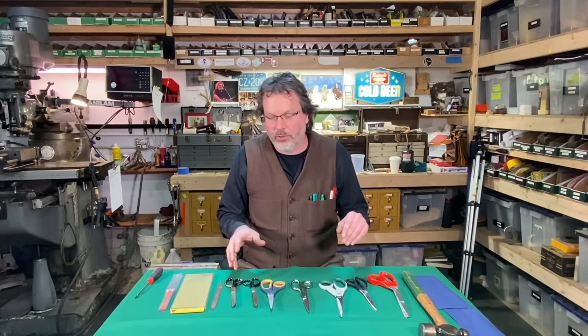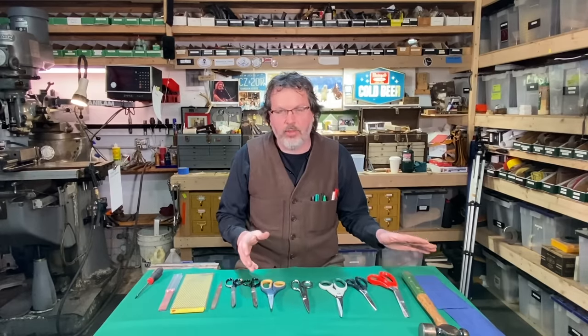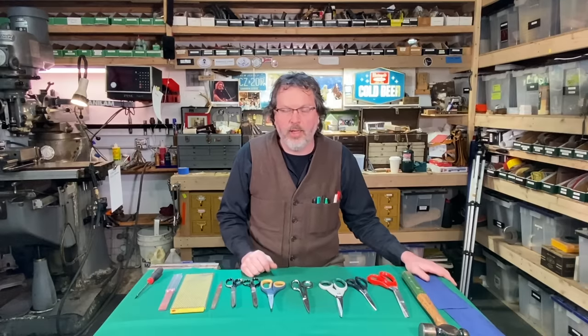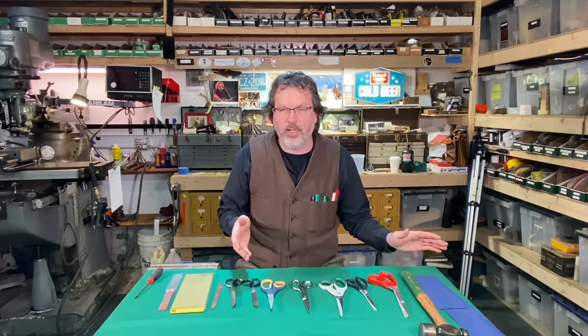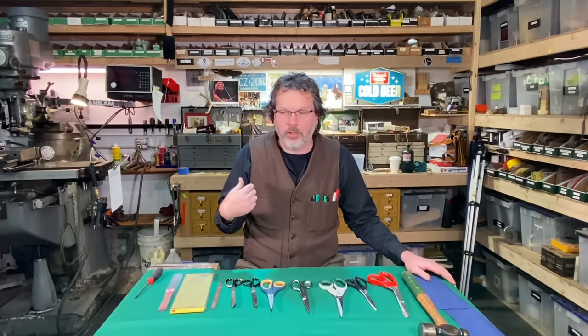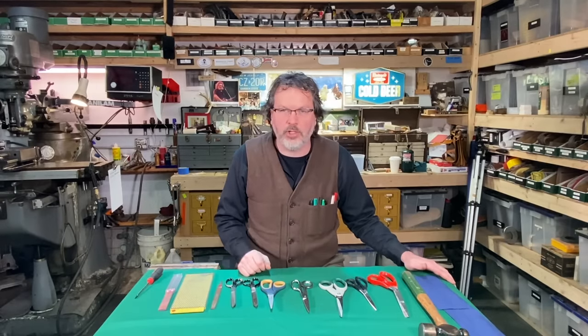There's nothing worse than going into the drawer, grabbing some scissors, going to cut something, and you can't cut through it — they're dull as baloney. This is a tool that I reach for almost every day here in the shop. I got one in the drawer here, I got one in the tool bag. So let's get busy and I'll show you how to sharpen those scissors.